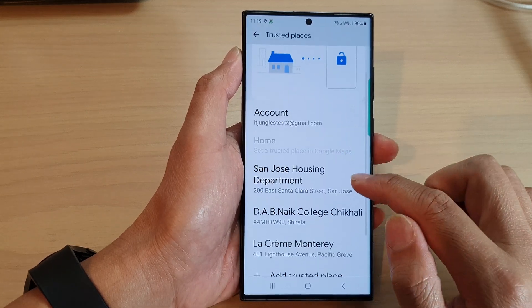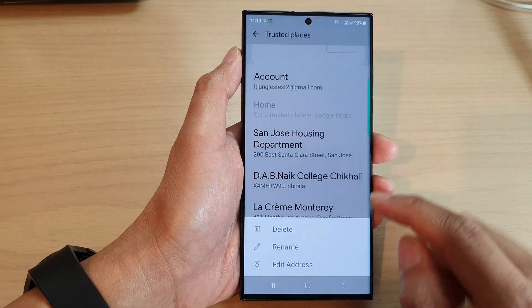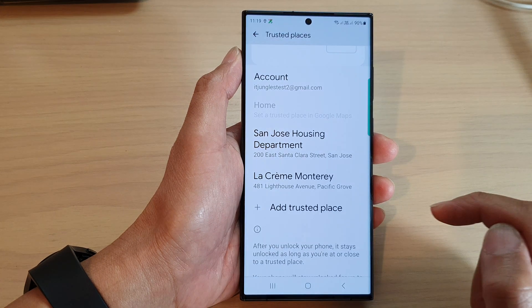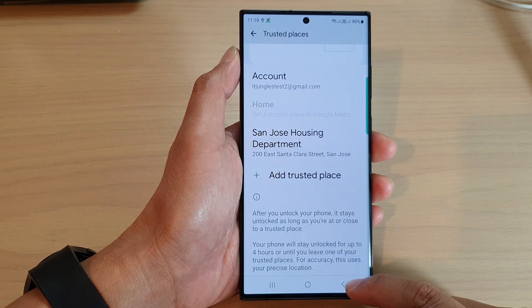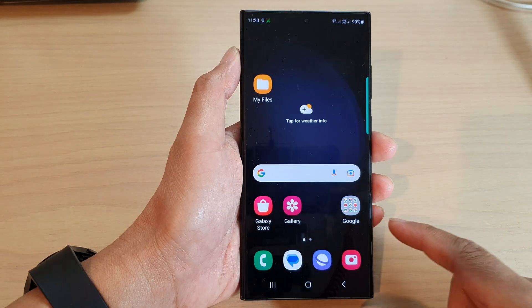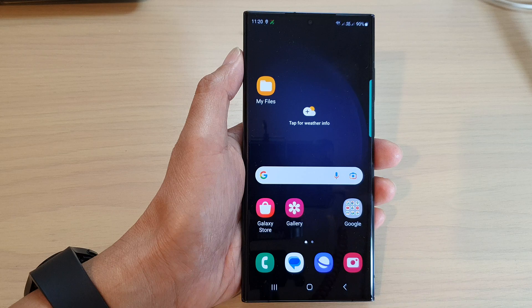If you want to remove a trusted place, go in, tap on the location, then tap on Delete — that will allow you to delete the trusted place. Thank you for watching this video, please subscribe to my channel for more videos.